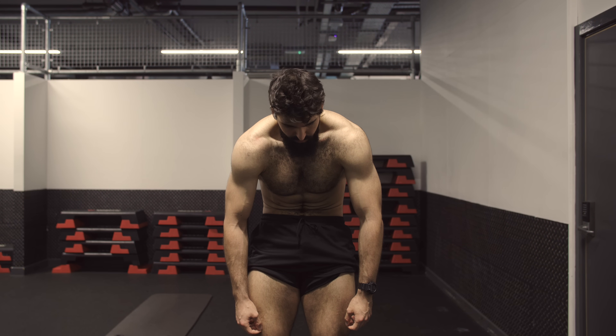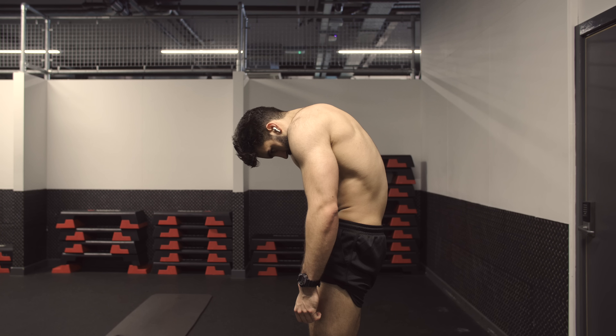First, we have the rectus abdominis, and because it literally looks like a six-pack, it is going to be the most important for our purposes here. Training it directly is going to be the biggest yield in terms of aesthetic improvements. Importantly, the rectus abdominis is responsible for spinal flexion — the exact thing you're told you need to avoid during the deadlift, having your spine round, is what you want to do when you're training your abs.